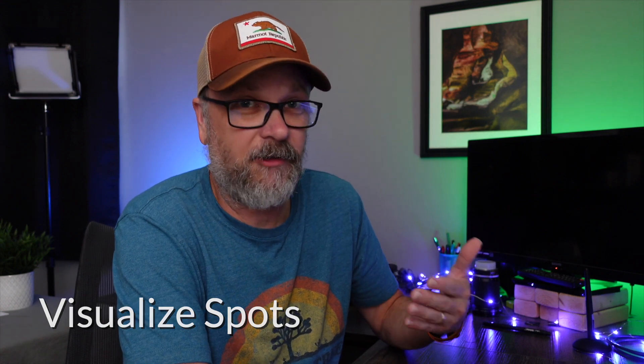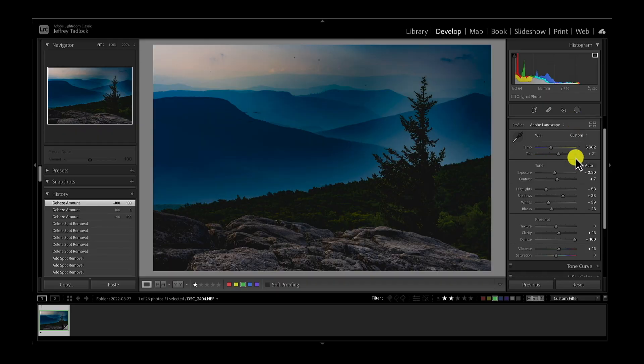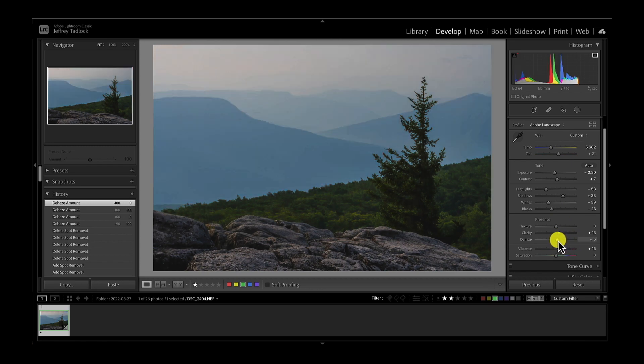So while some people like to use the dehaze option, I find that using the healing tool and its visualized spots option is much cleaner and much quicker to find the dust spots, and is a better method. Let's set my dehaze back — I originally had it around plus 10 on this image. So we're back to the normal image with some basic edits done. Let's go ahead and find a way to identify these dust spots very easily instead of using the dehaze slider.